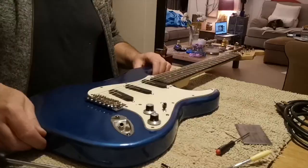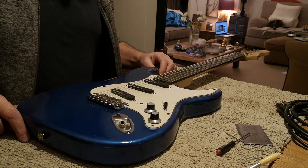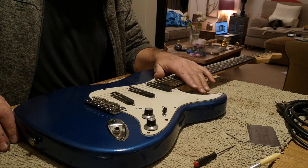So step one: screw in the claw screws all the way in. The next step uses a process devised by somebody called Galeazzo Frudua, an Italian luthier. It's a really simple, elegant way of doing it, and if you write down the steps and follow this video, you can repeat it time and time again.